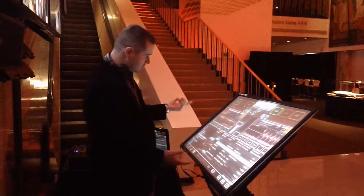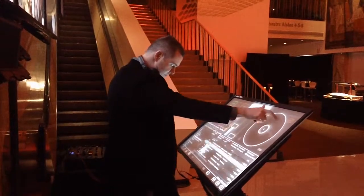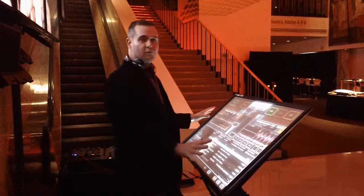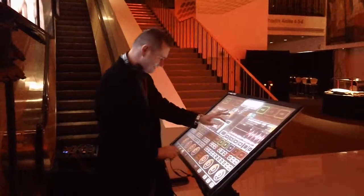Everything you need — track selection, scratching wheel, everything. You can surf your tracks like this. Everything you need for DJing is right in front of you and at your fingertips. That's awesome, Alan. Thanks very much. You're welcome.